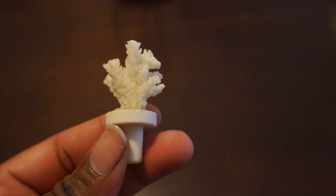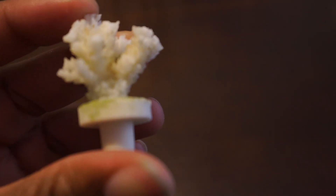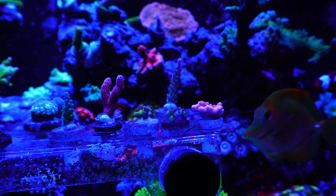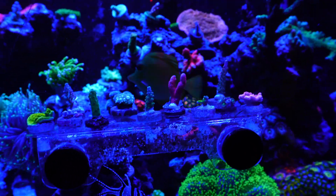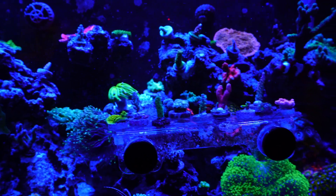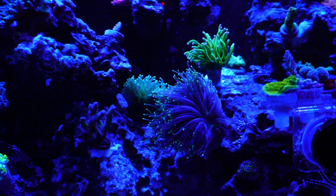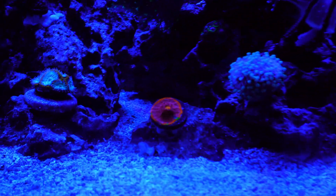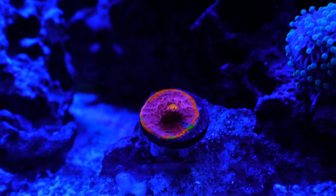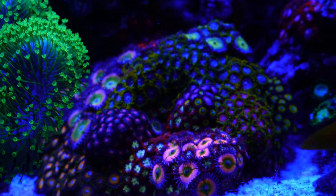Failure is the stepping stone to success, and I learned some things about rapid tissue necrosis and STN — slow tissue necrosis. I learned it's important to keep your water parameters stable, important to dip your corals, important to make sure water quality and temperature are consistent, and important to give corals adequate living space — because they can get bacterial infections from other corals when they're at war. This is part of the process; this is something you learn from and avoid next time. One thing I know for sure is that we humans are really good at killing coral, and I just want to get good at keeping them alive.